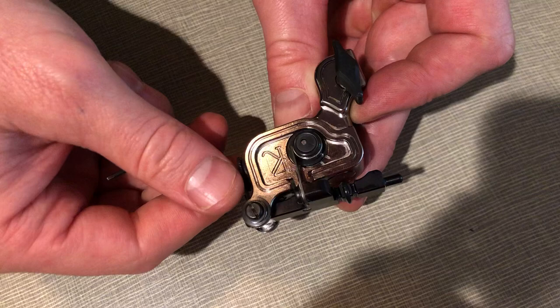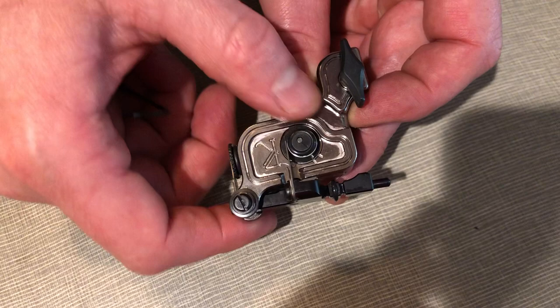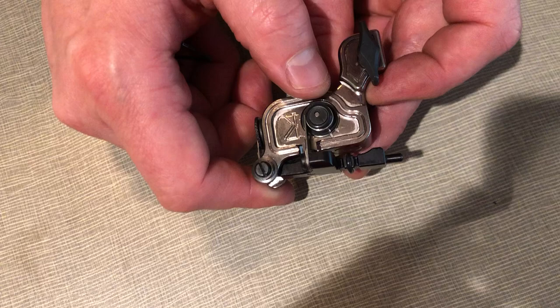If I back this out five clicks — one, two, three, four, five — now it's on the shortest stroke. I mean it backs out shorter than that, but that's about the shortest I feel this machine should be while running good and the way I intended it to be.